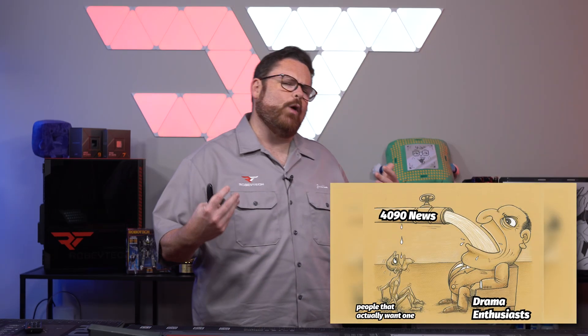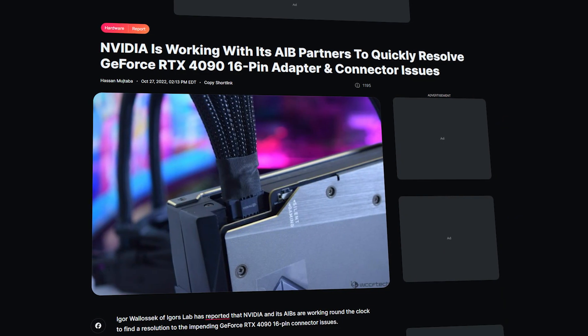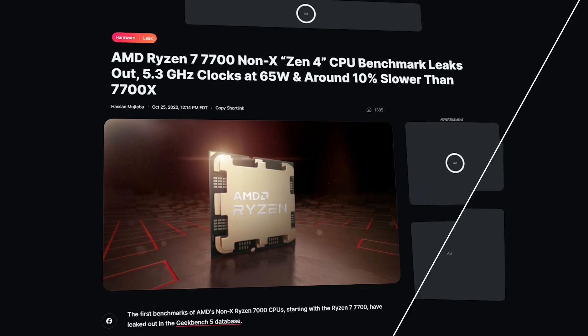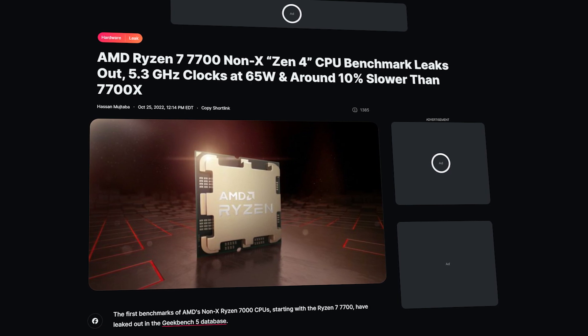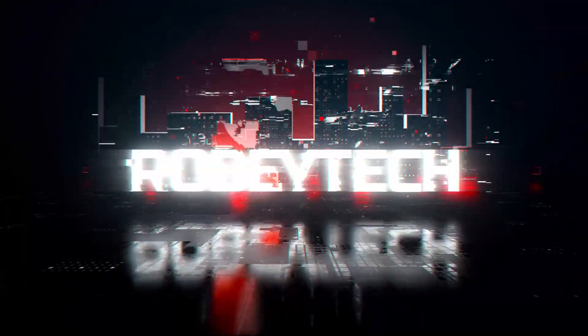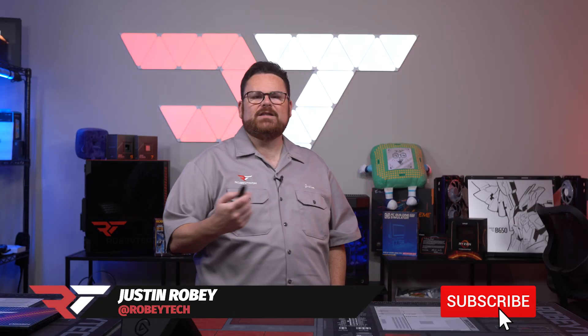There has been a lot of news this week, especially when it comes to graphics cards — more 4090 melting connectors, but we know what the culprit is. Info about the 7900 XT and an even more powerful big brother leaked, benchmarks of the 7700 non-X Ryzen CPU, and some Steam Deck news. We're going to talk about all that and more right here on RobiTech.